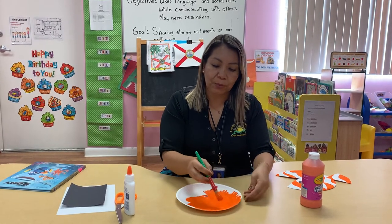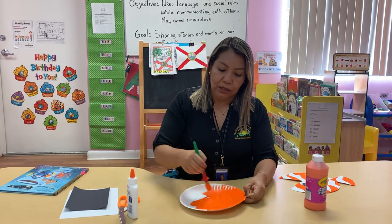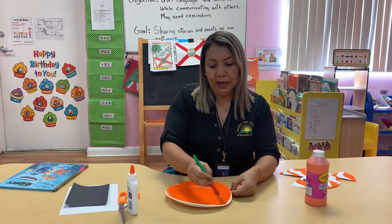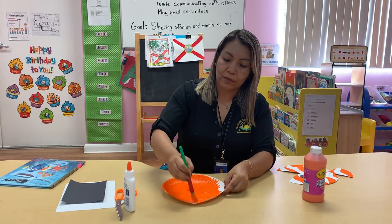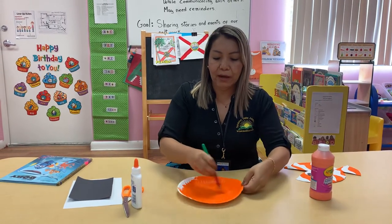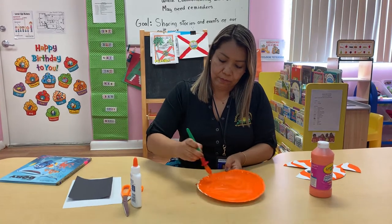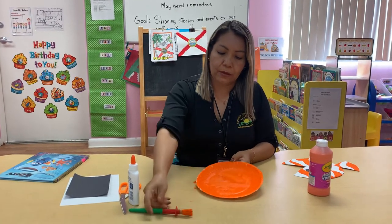So remember, when you do the project and you paint your paper plate, you need to leave some minutes for it to dry before doing the whole project. Today I'm gonna do it a little bit wet, but if you can at home, leave like 10 minutes to dry — that's better. We don't want to see white spots; everything needs to be orange.